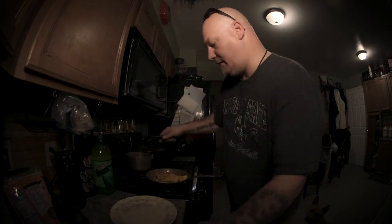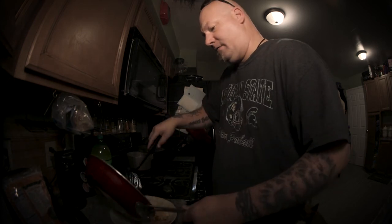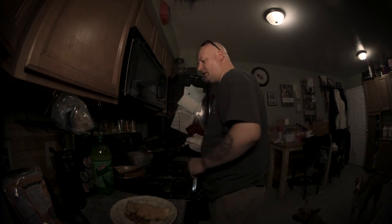Once that is done, pull that sucker out. Wash the pan — because it's too hot to eat right now anyway, so wash the fucking pan. Pan is washed. Spatula washed.